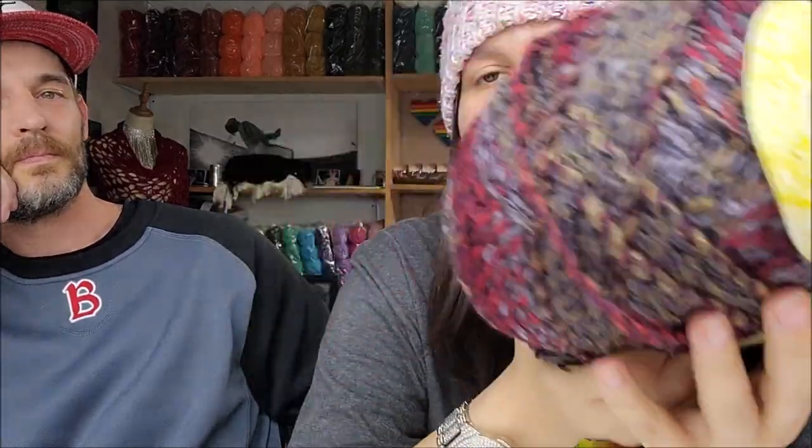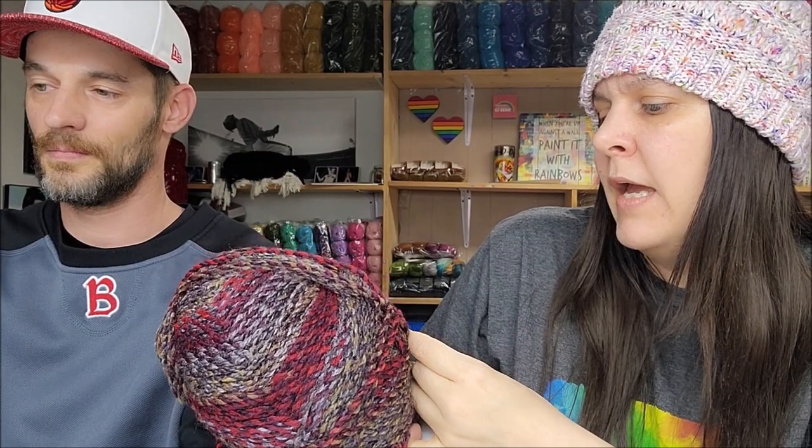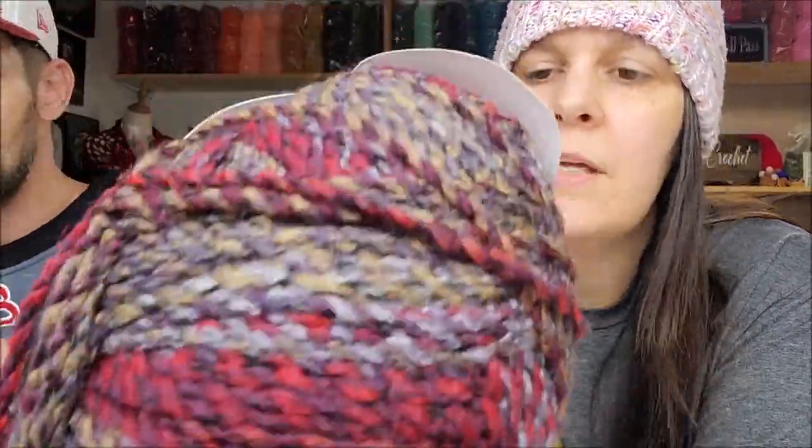Next I got some James C. Brett Marble Chunky. I've bought this many times and made many tutorials with it, but they have so many colors I don't think I could ever buy all of them. If you're not familiar, it's a five weight chunky here in the US, 100% acrylic, machine wash, tumble dry, 341 yards or 312 meters. I thought this color was really pretty — it's called Christmas Wreath.